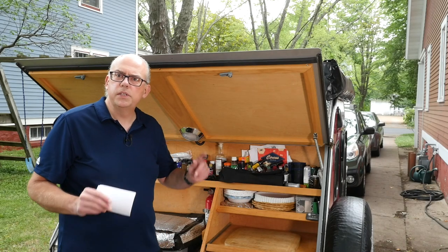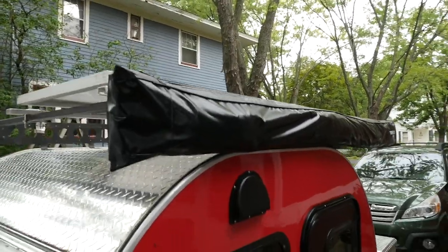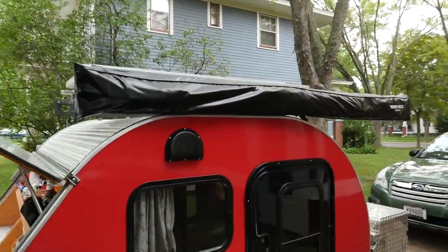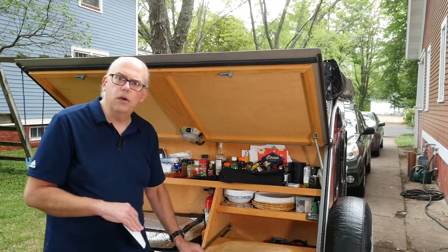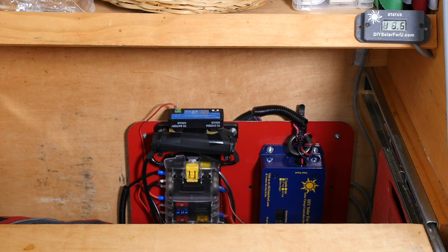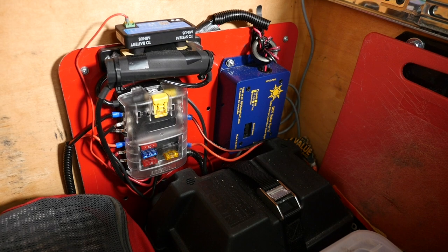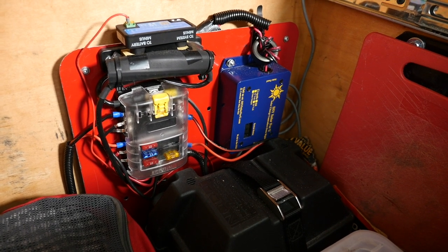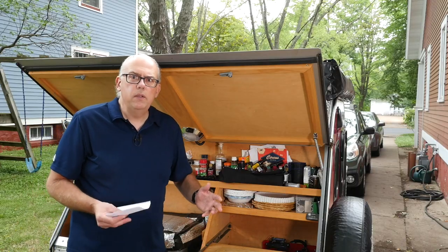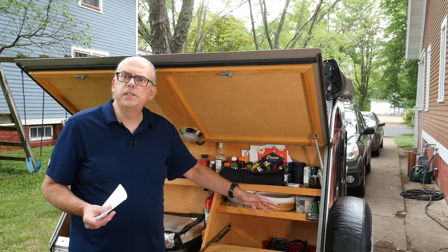The way the solar system works is I've got the panel mounted on the roof, and its power cable runs down into the main cabin and then into the galley, where if I pull this counter out you can see the rest of the components. That's where the battery — the 50-amp hour lithium iron phosphate battery — is located, along with the MPPT charge controller and the power distribution box. Everything works well, it generates power, and it's a great setup.